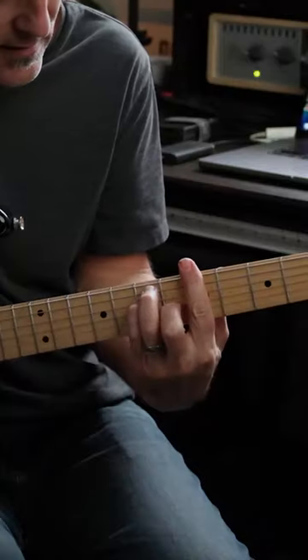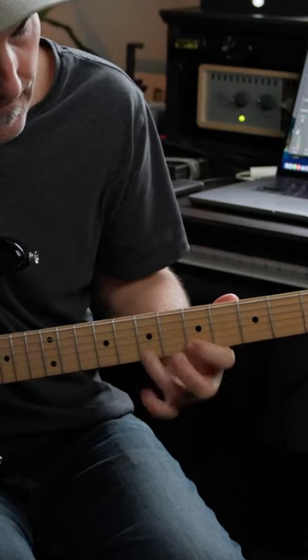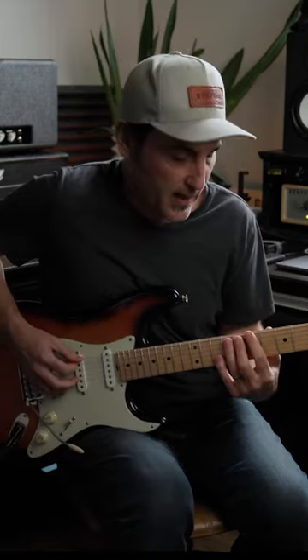You're looking for the total cheat code to Hendrix Double Stops. Just imagine putting pentatonic position two underneath the chord and also pentatonic position three right behind it.